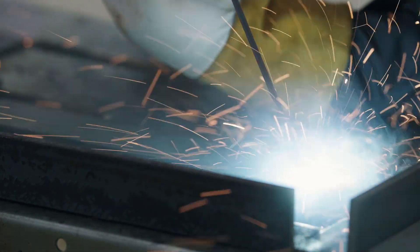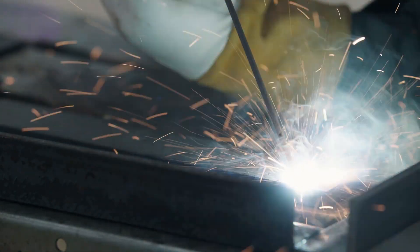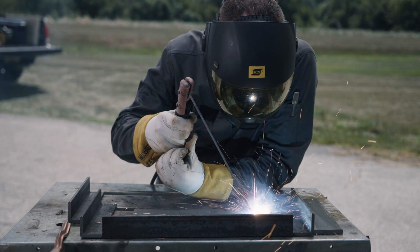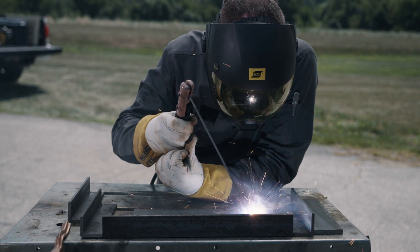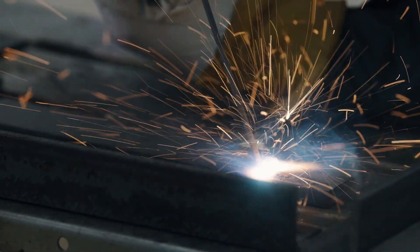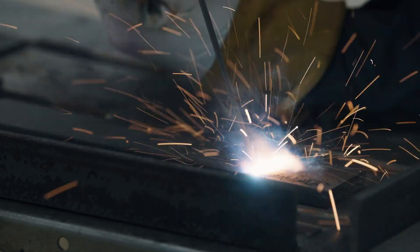To strike an arc, tap the electrode or use a small scratching motion with a slight lift. During arc start, you can hold a slightly longer arc to prevent the electrode from sticking. Once the arc becomes established, reduce the arc length and move forward. Here's what a good arc start looks like in slow motion.